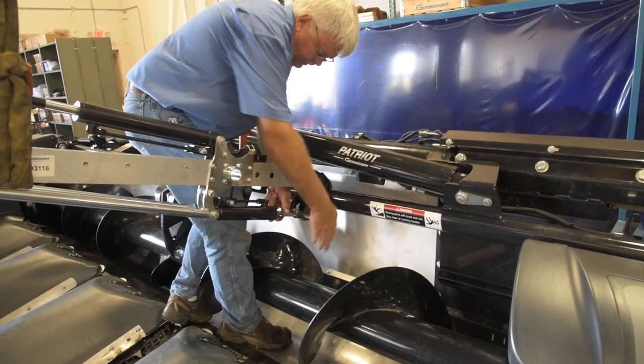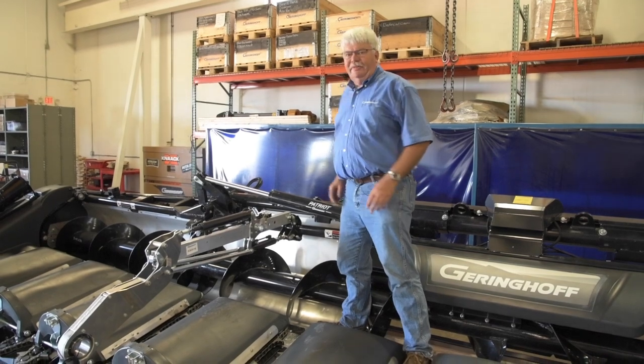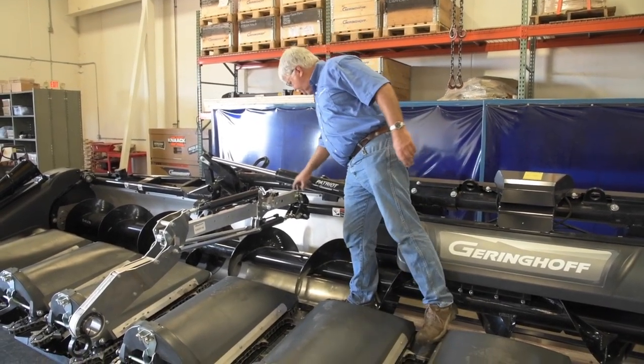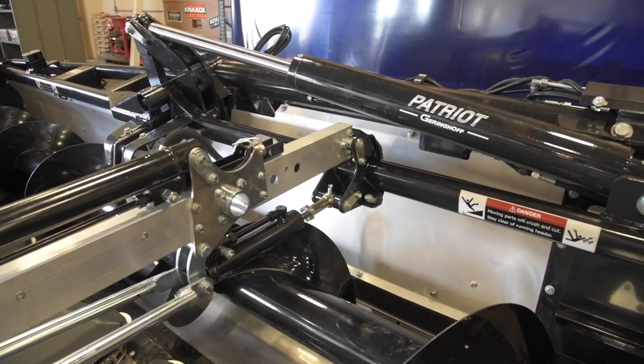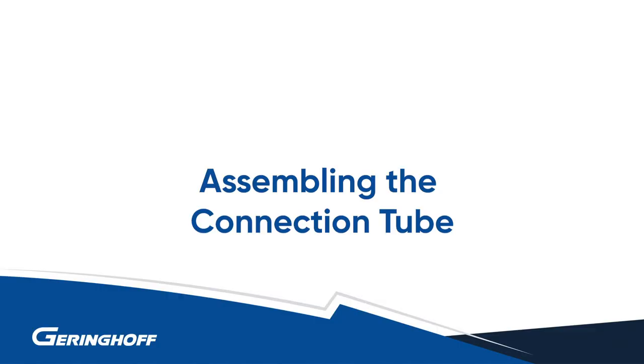We've installed our arms on the machine. They're secured with pins that go in through the brackets, and then there is a flat plate here with a hole for a bolt — we secure the pins to the brackets using these bolts.